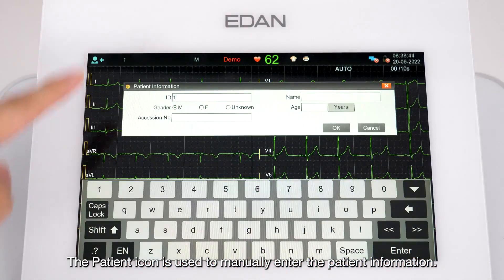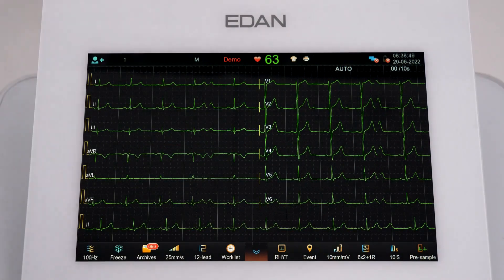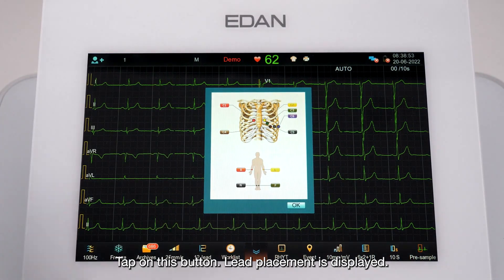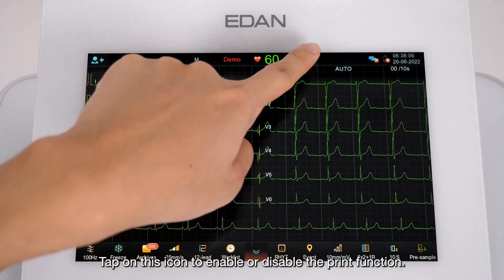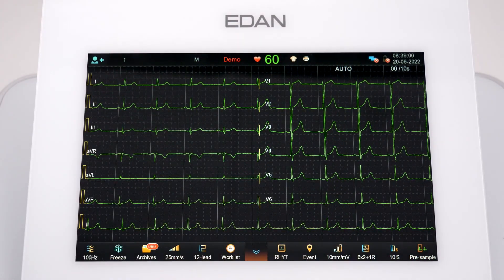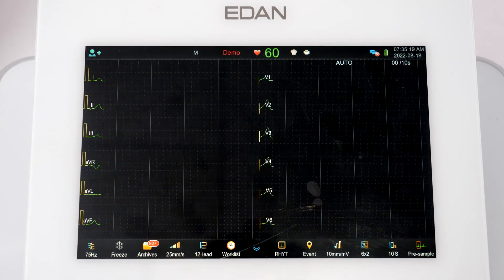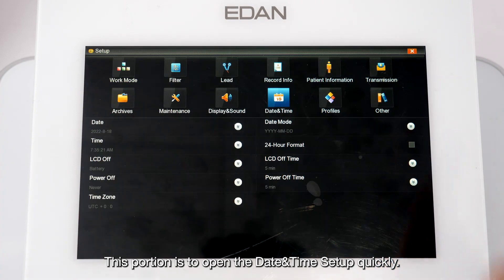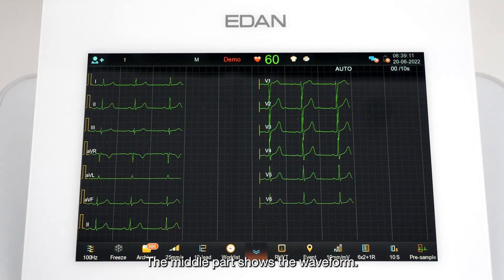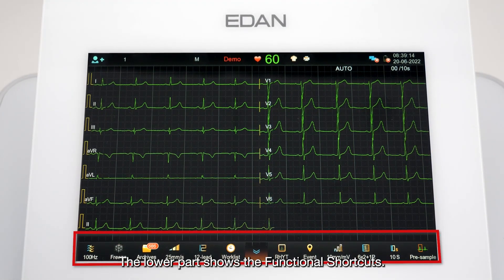The patient icon is used to manually enter patient information. Tap on this button to display lead placement. Tap the print icon to enable or disable the print function. This icon opens transmission setup quickly, and this portion opens the date and time setup quickly. The middle part of the screen shows the waveform, and the lower part shows functional shortcuts.